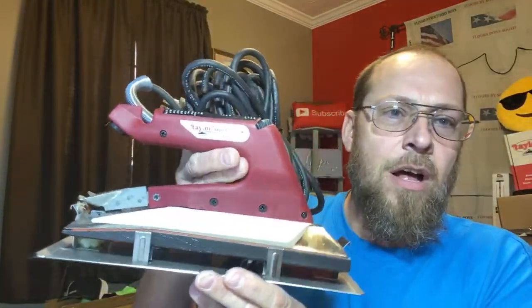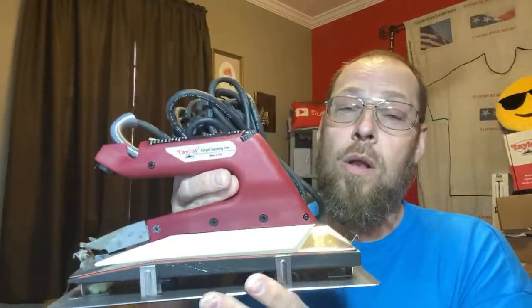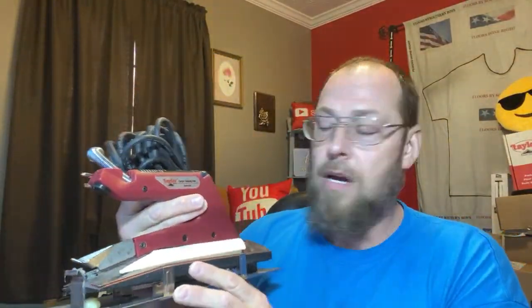You might have guessed it from the thumbnail. It is actually the 893 Taylor Tools iron. There are multiple reasons why this iron tops a lot — actually all — of the competitors' irons. I want to run over that for a few minutes here, and then at the end of this video I'm going to give this iron away to someone.